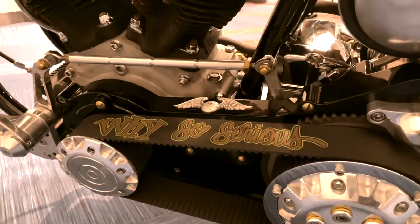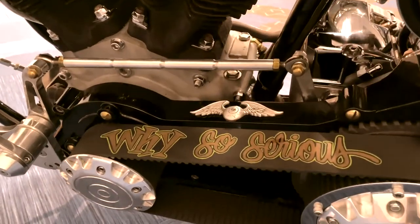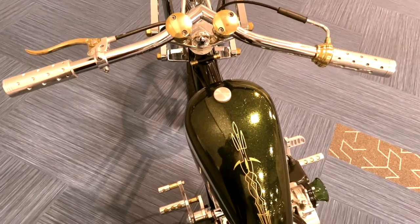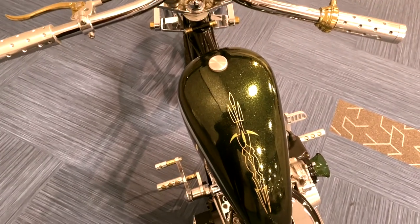I've been collecting Choppers Ink parts for several years, so I used Billy Lane's Choppers Ink spade tail light and Choppers Ink grips on it to kind of give it that hot rod flavor.